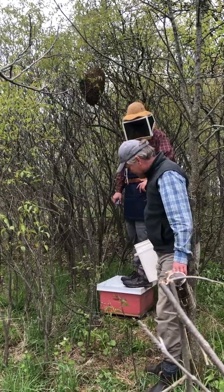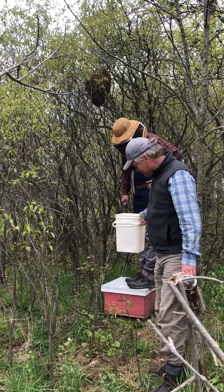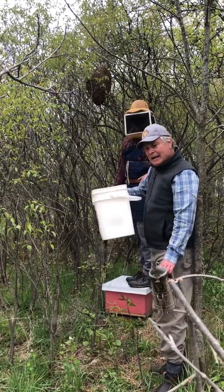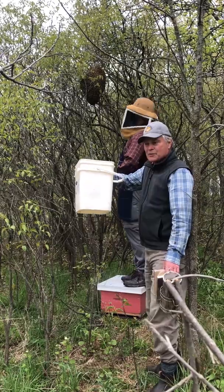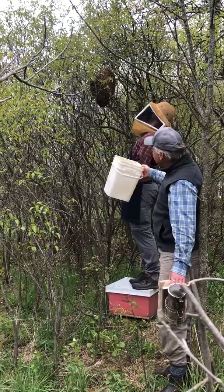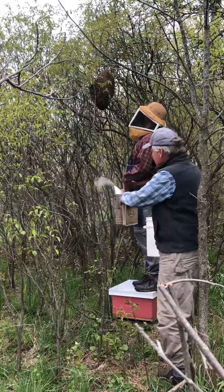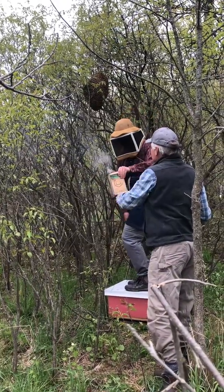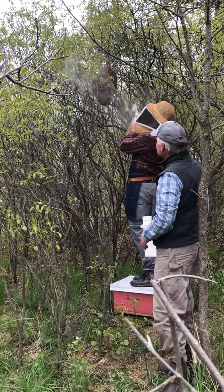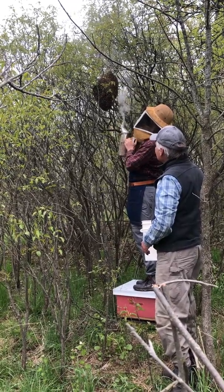We didn't happen to have a ladder, so there's a live beehive underneath Rory — we've got it kind of propped up so it's not going to tip over on him. He's just going to use a bucket and jab it up into the swarm to get it to drop off so we can catch it. He's pruned a little bit around the area, but now that he's getting close to the swarm, he'll give some smoke to the bees. Just a little bit of light smoke around them — doesn't take a lot.